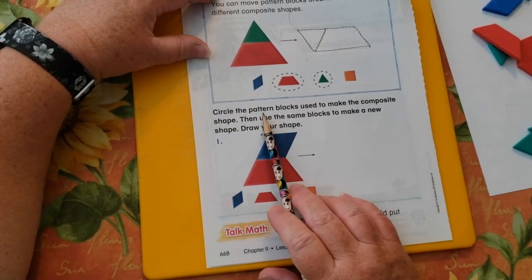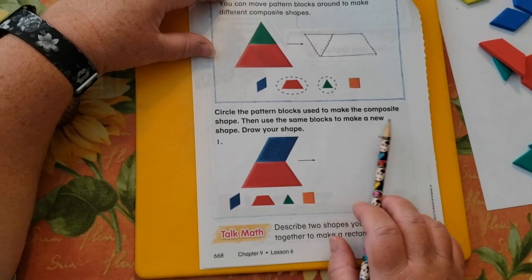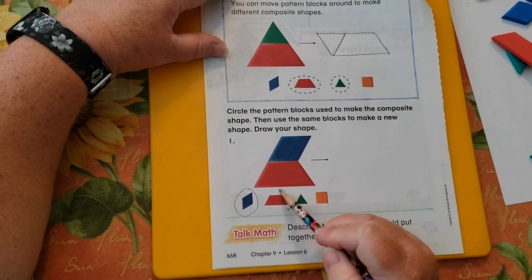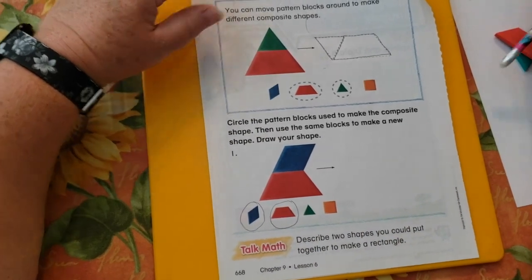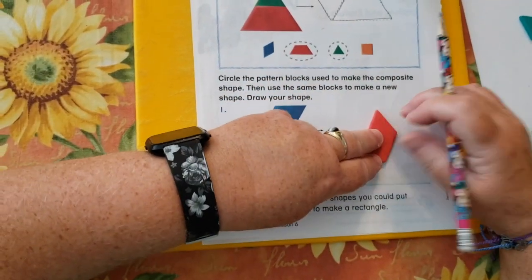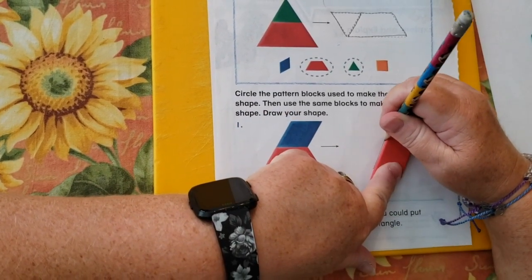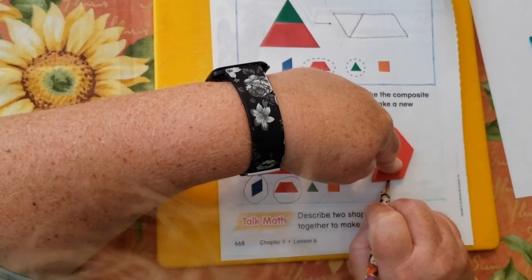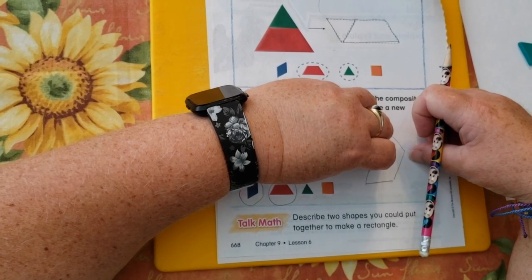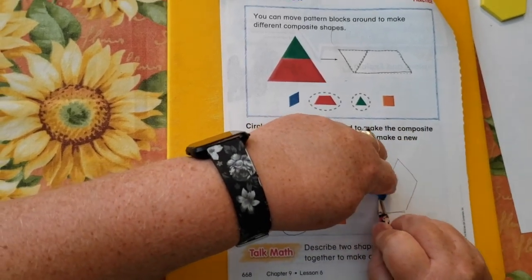At the bottom it says circle the pattern blocks used to make the composite shape, then use the same blocks to make a new shape and draw your shape. So they used the rhombus and the trapezoid. Now we have to get a rhombus and a trapezoid and just move them to a different position to make a different shape. So I'm going to lay mine on its side and trace it.